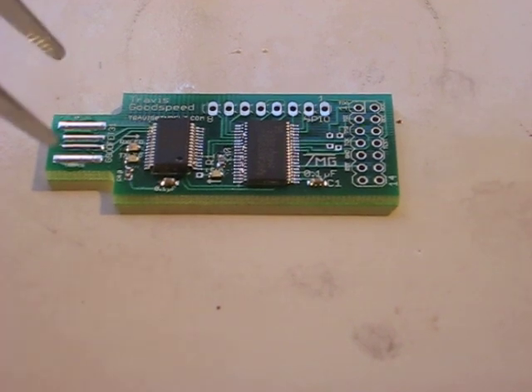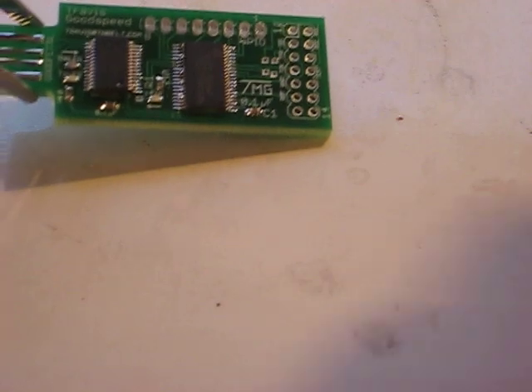It's really close. A little bit of rework but that is essentially a finished board.